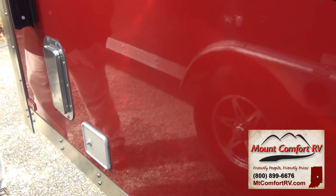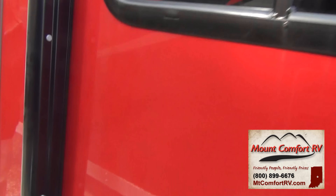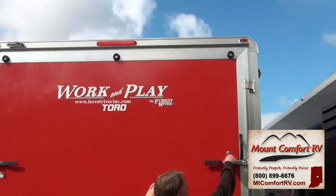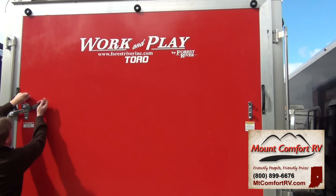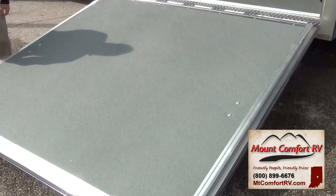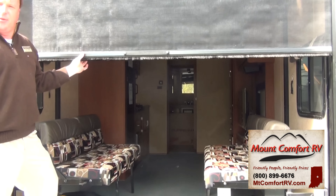We talked about the power jacks on all four corners and the power tongue jack on the front, but we also have the power awning here. It runs down the full length. On the back side, you've got the ability to lock these into place — they open very easily, both sides swing out, and this just drops down. From the back side, you've also got the screen room, so if you have this down and want to let the breeze run in and out, you absolutely can.